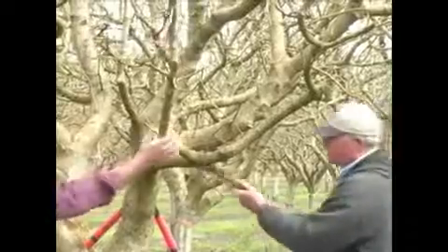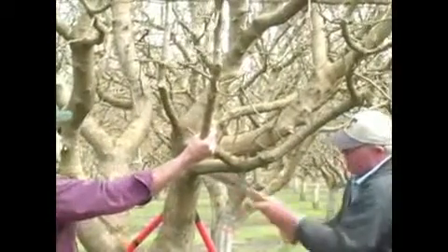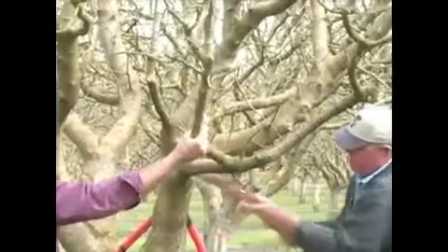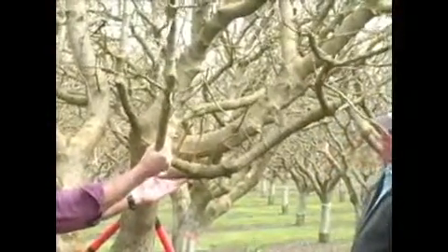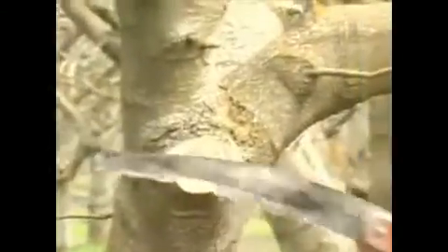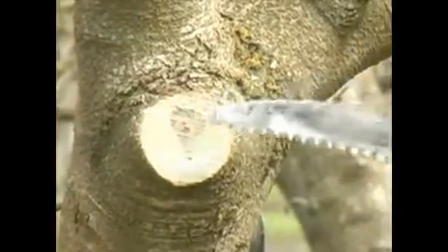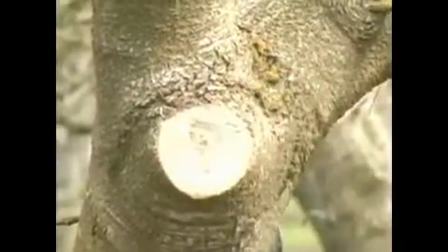This is so important. And then you can make your cut, and you want to make a nice clean cut so you don't scar down here. You never want to leave too much, because then it rots back into the tree. A nice clean cut makes it heal much faster.